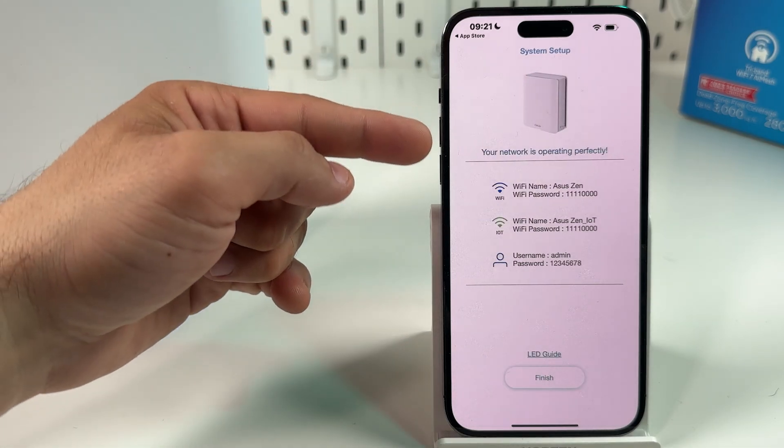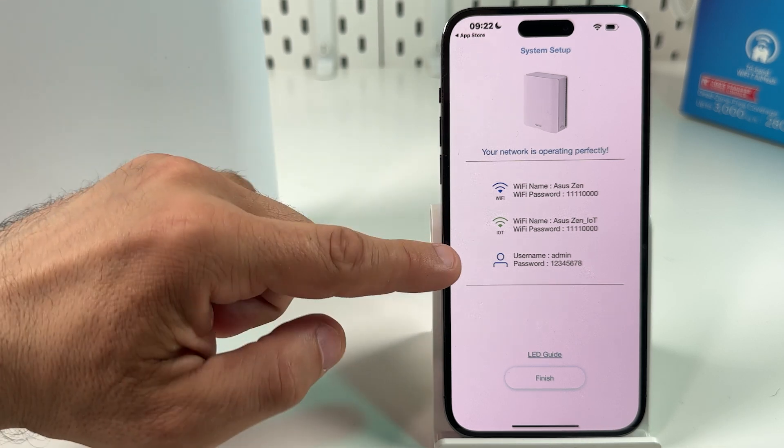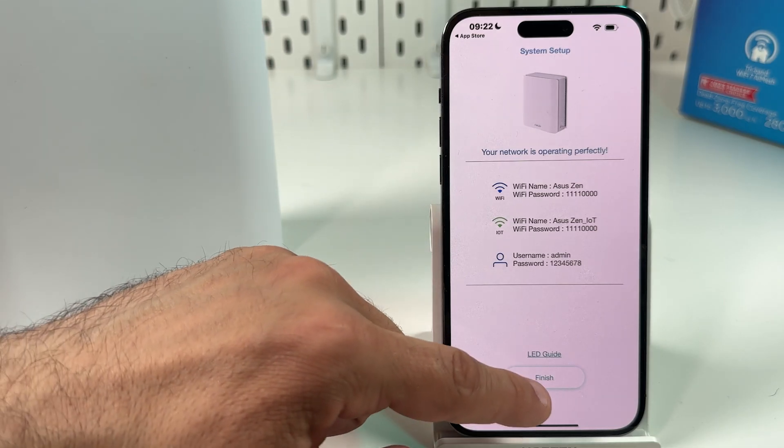Here is your summary: Wi-Fi name and password, IoT Wi-Fi name and password, and admin username and password. Write down this information if you need it and tap on Finish.